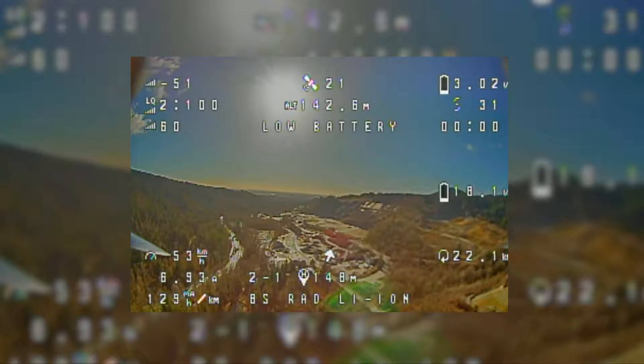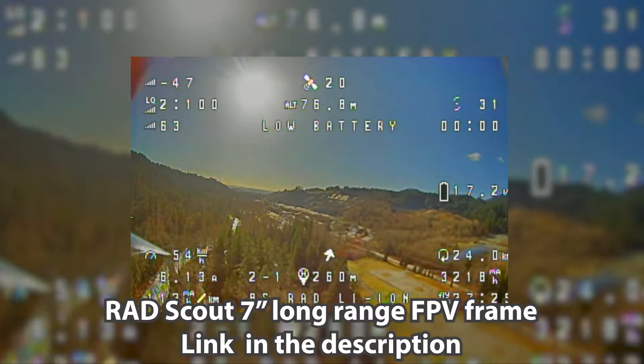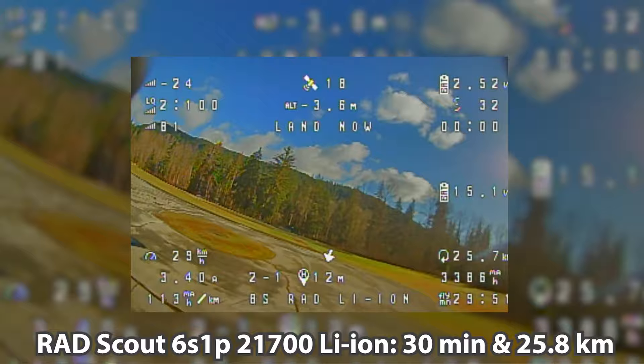After this flight and recharging the pack back at home, I could see that the flight had used a total of 4,650 milliamp hours of the 5,000 milliamp hour capacity, which is pretty good performance considering the cold weather was less than ideal for lithium-ion cells. They perform their best at around 25 degrees Celsius or 77 degrees Fahrenheit.